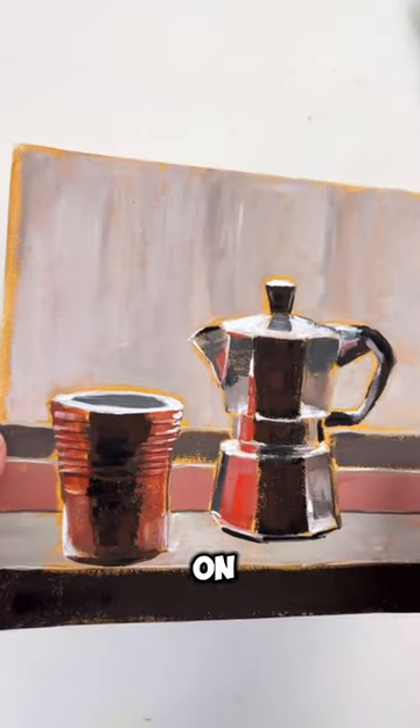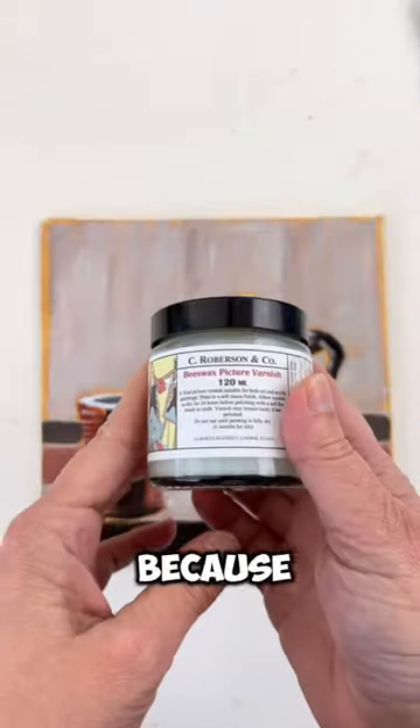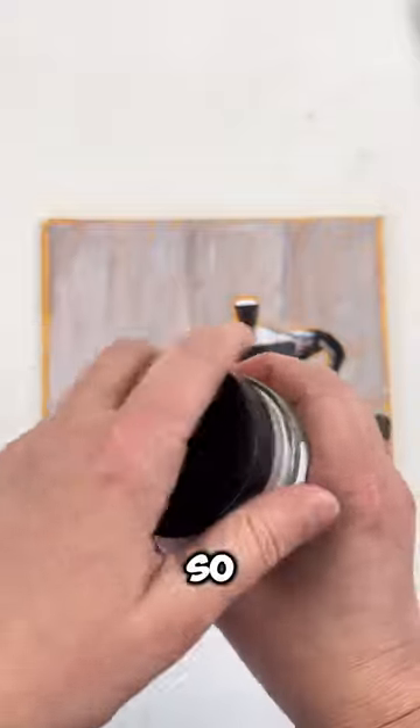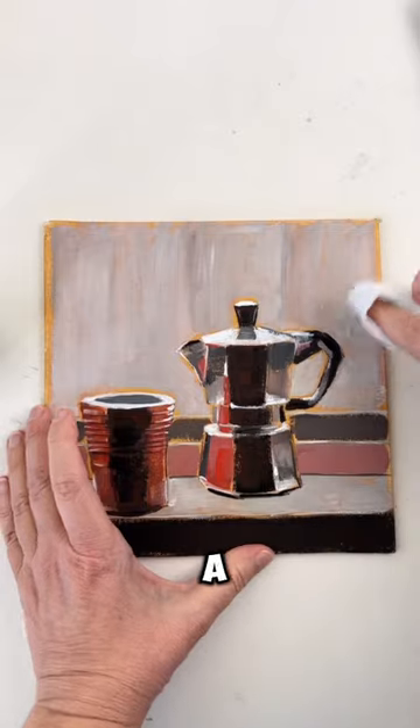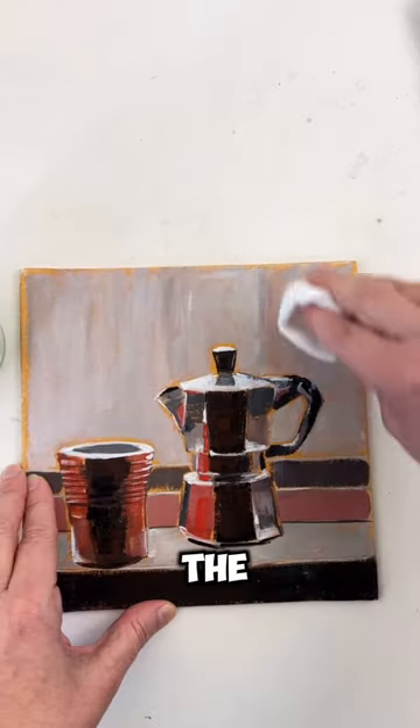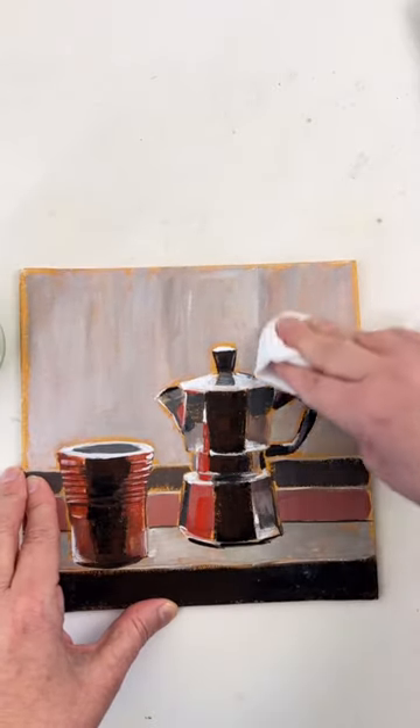Here is my finished gouache painting on canvas. I want to protect it because it's going in a kitchen, so let's use this wax as a varnish. I'm using a soft cloth to apply the varnish on the canvas, and you do it everywhere.